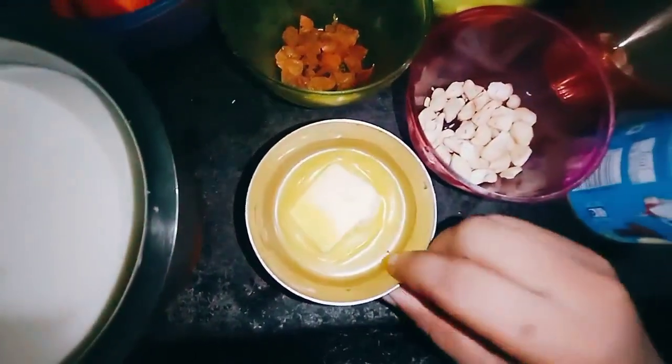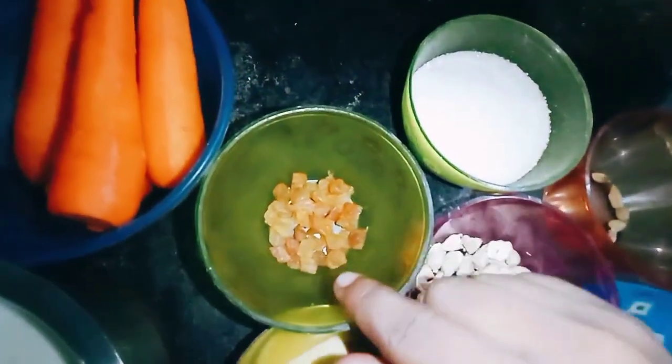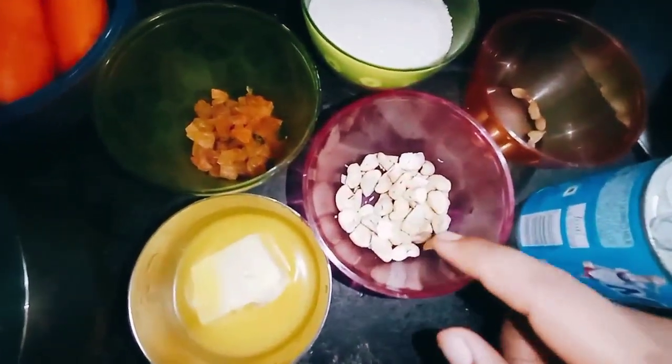Add 4 tablespoons of butter. Add 2 tablespoons of butter.